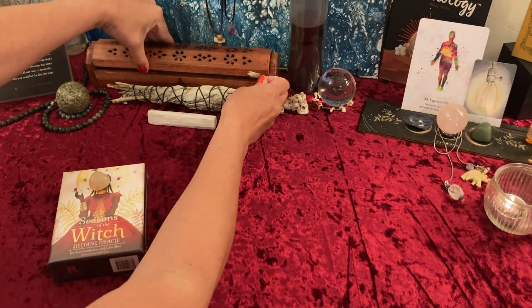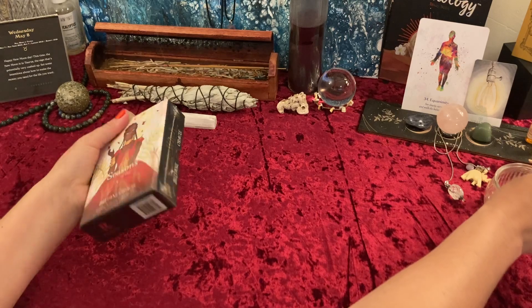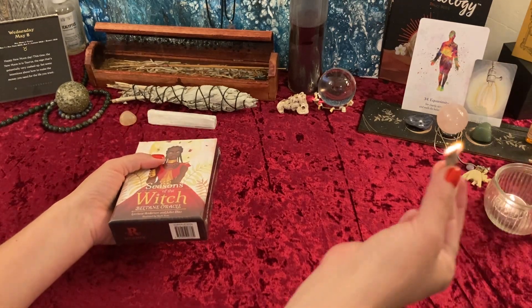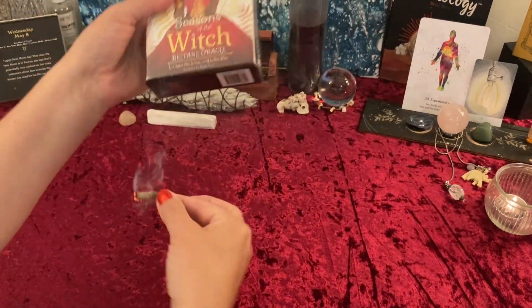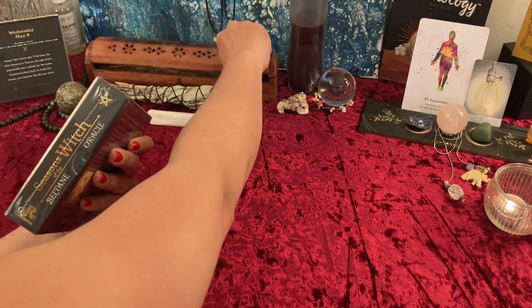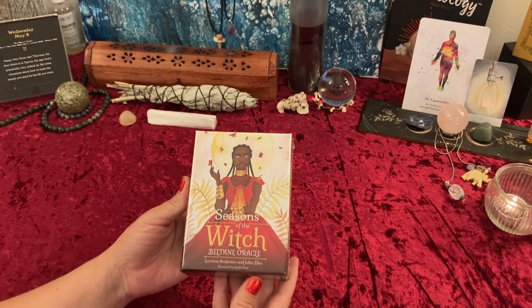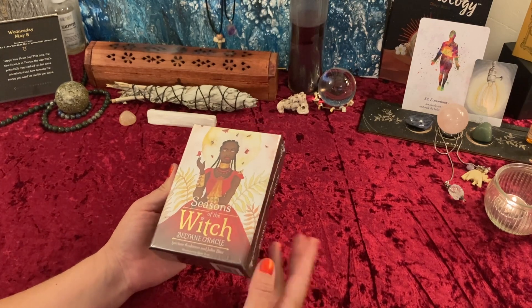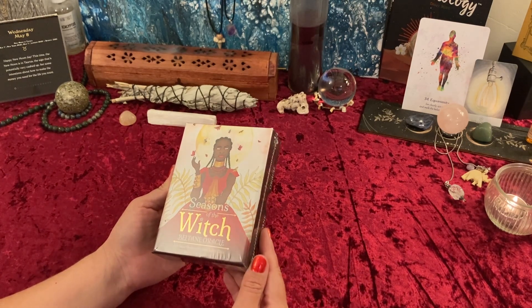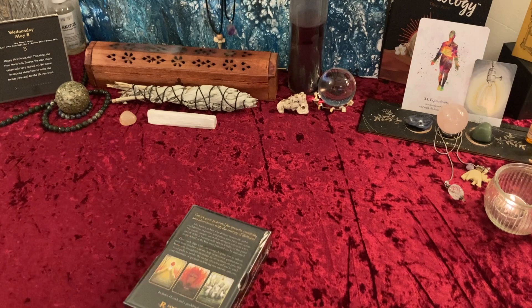Today we are going to be opening up a deck that I've had for a while — I just never got around to opening it, so it is long overdue. We're going to be opening up the Seasons of the Witch Beltane Oracle by Lorraine Anderson and Juliet Diaz, illustrated by Giada Rose. This is a Rock Pool deck, so let's get it out of this packaging.